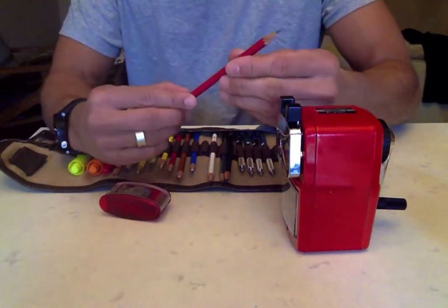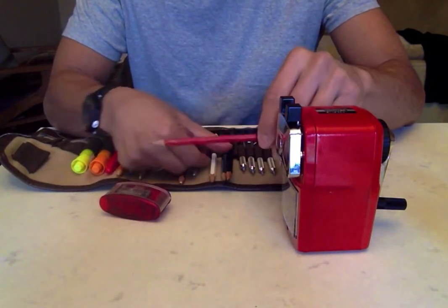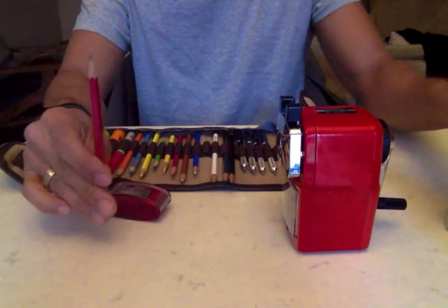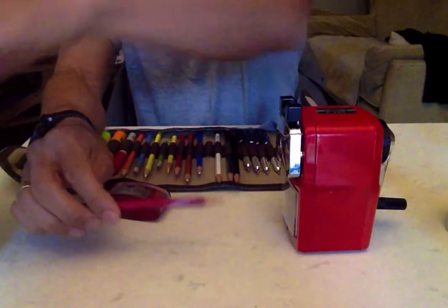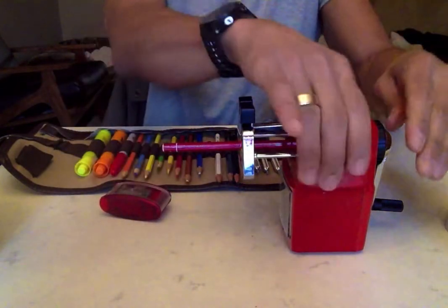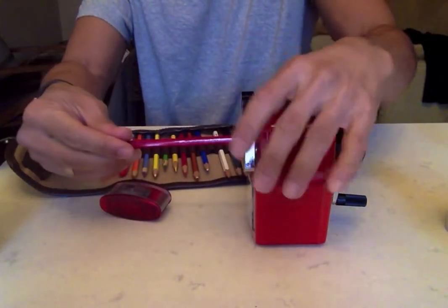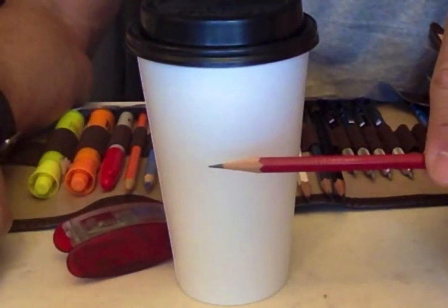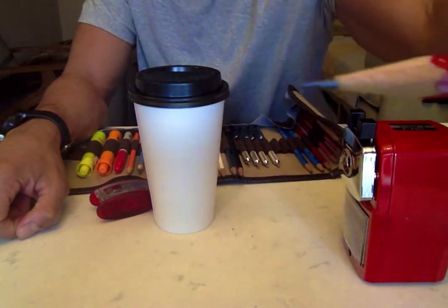So I'm going to start off with a Stabilo art pencil. It's already been sharpened with a normal sharpener, something like this, and you can kind of see that it doesn't taper that much. I'm going to run it through the Carl — and this should auto-stop. It's already pretty sharp, and afterwards you can see that now it's got a very long point, and that puppy is sharp. It's like an amazing, amazing point.